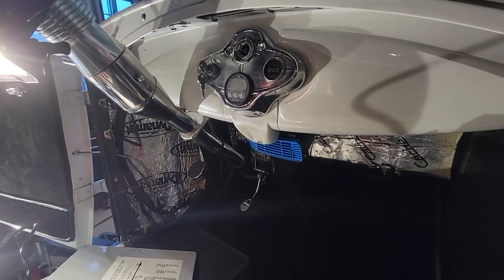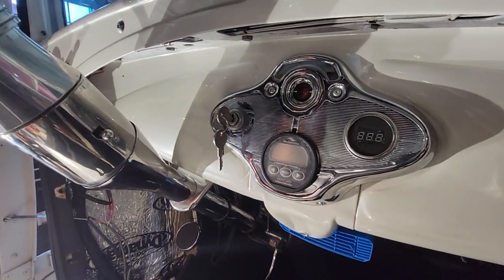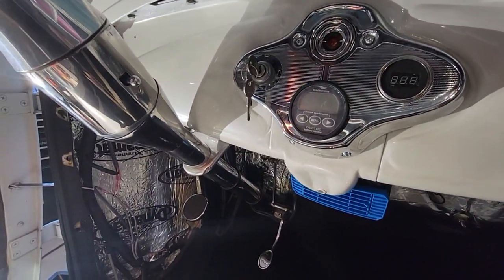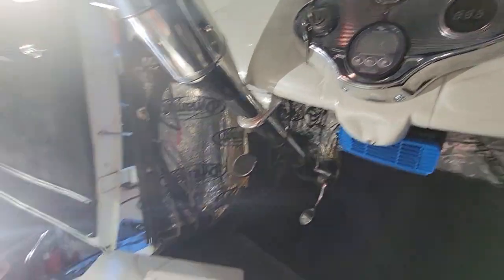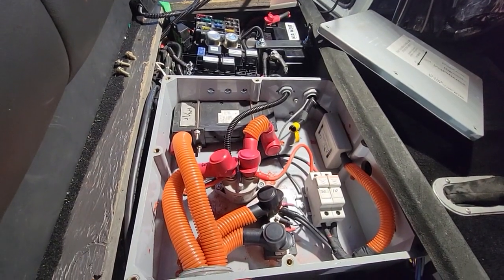Just another look inside — we've added a little heater for the customer and added a key switch instead of a hidden switch, so there's an easier way to turn the whole thing on and off. And another view of the main contactor assembly here with the pre-scaler for the meter.